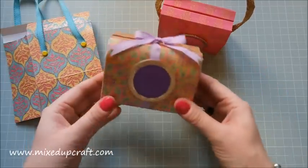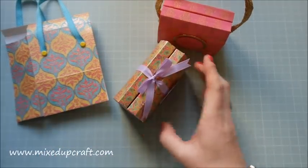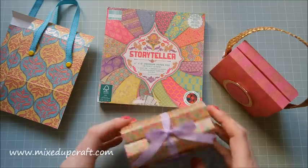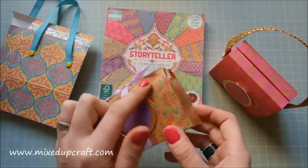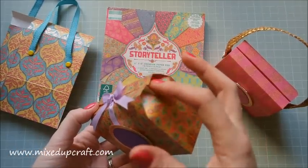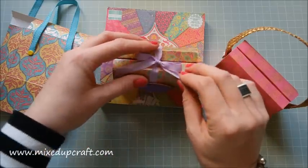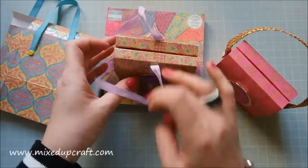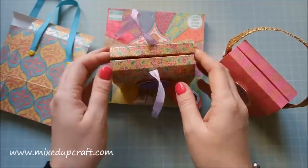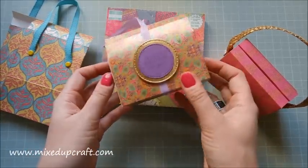This one has handles on both sides. This next style came about by accident — the papers I'm using are these wonderful ones from First Edition Storyteller. They've got a real Asian feel, very luxurious with deep vibrant colors, but some papers are shiny. When you put them in the middle they rub against each other and don't sit in place, so I decided to stick ribbon all the way around and tie it on top, which worked out really nicely.